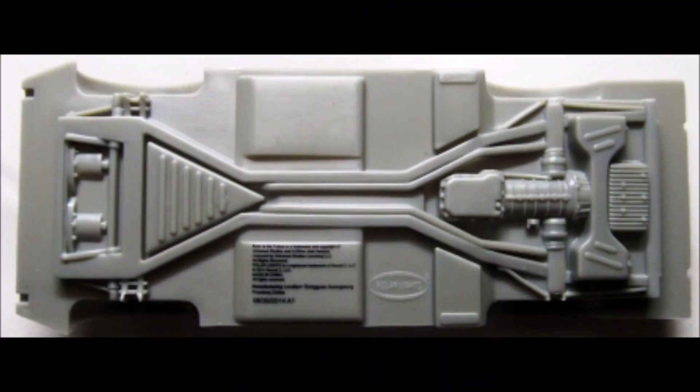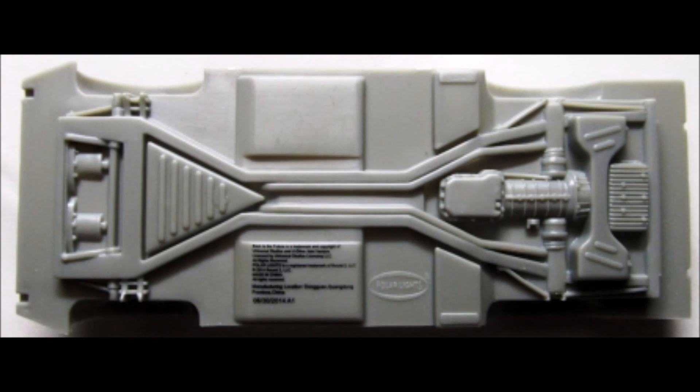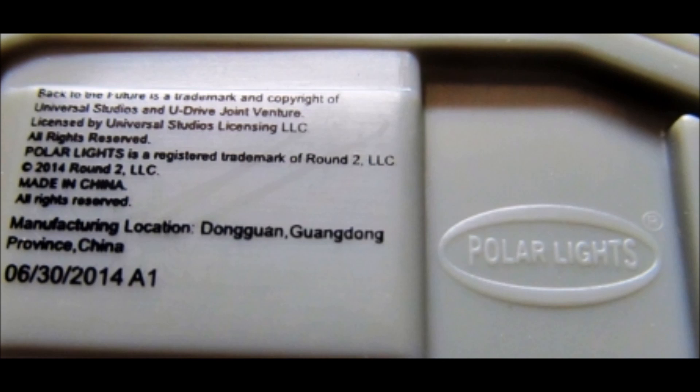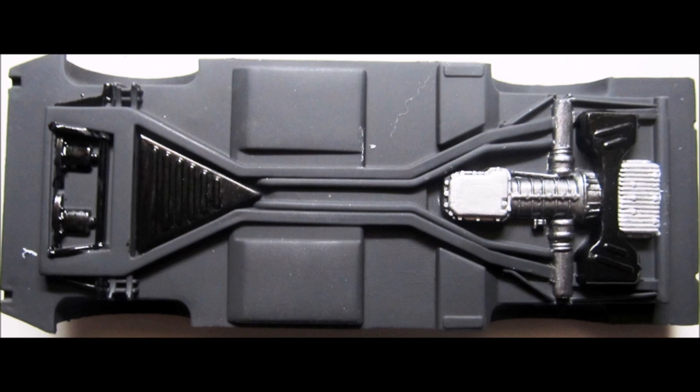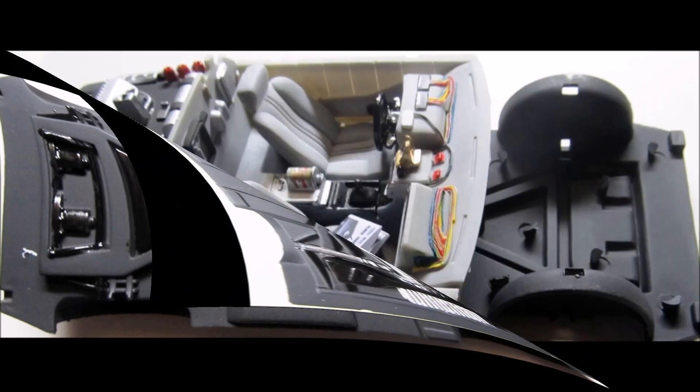Paint the chassis pan flat black and then detail the motor and transmission with some steel color. You can highlight other parts as you see fit. In the movie, most of the undercarriage was black for filming. On the underside, remove the Polar Lights script with a razor blade or scraper, then sandpaper it off. Also use a little lacquer thinner to remove the copyright scripting there too. It's a pretty simplified version for a chassis, but I just picked out some detail to add some interest. When that dries, flip it over and glue the interior tub into place.